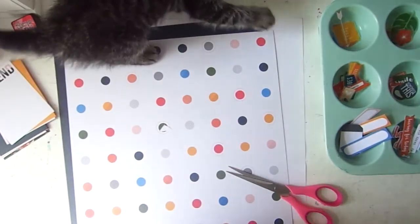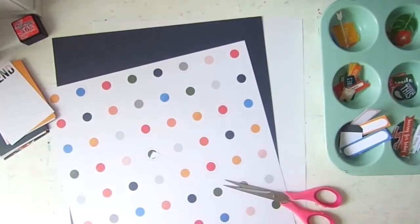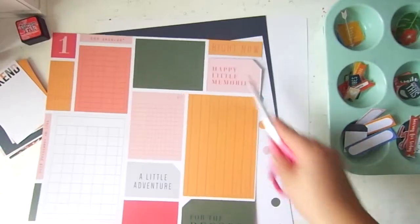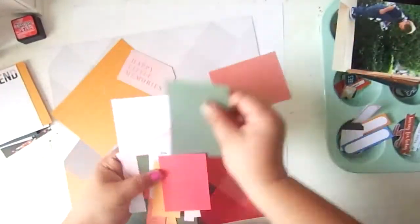First, may I please introduce my little kitty — her name is June, or June Bug. She is adorable, she's playful, she's trouble, and she loves my desk as you can see. And like I was saying, I was going to create a layout of a photo of my son and my husband.